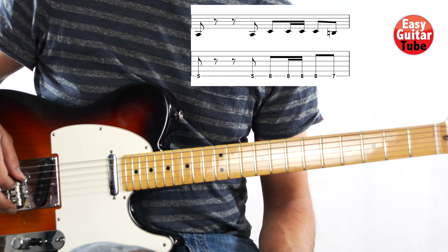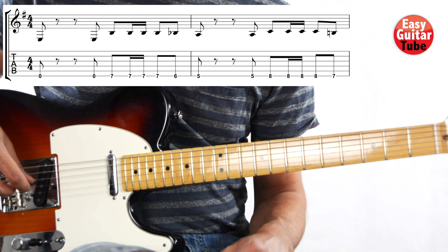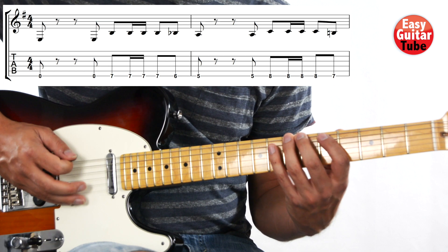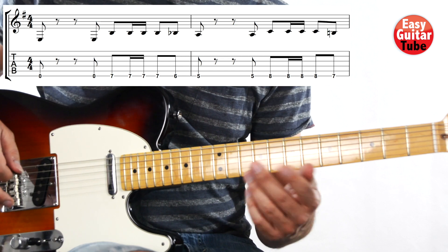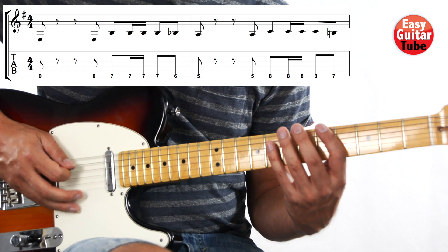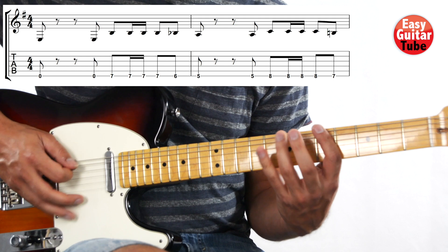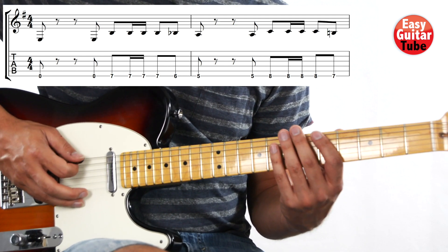Okay, and there we have everything. Now let's put together the first measure and second. I'm going to play it one time and then we play it together. Now let's try to play it together. One, two, three, and... Let's try one more time. One, two, three, and...